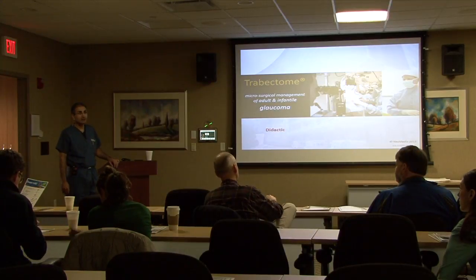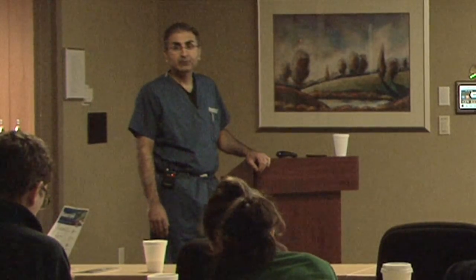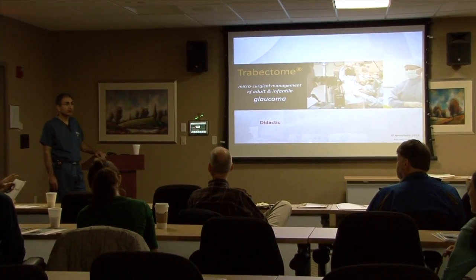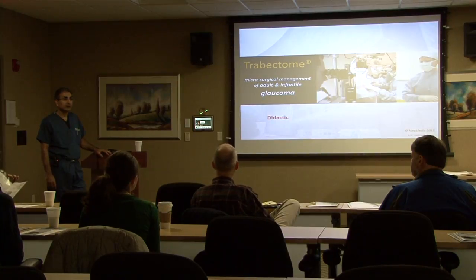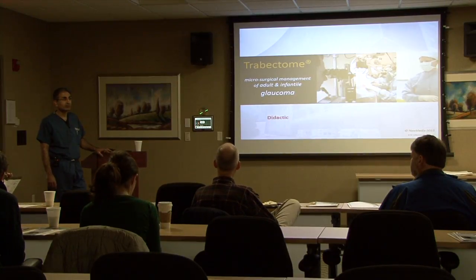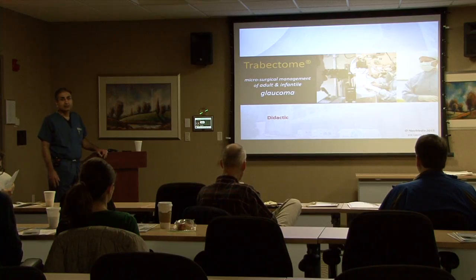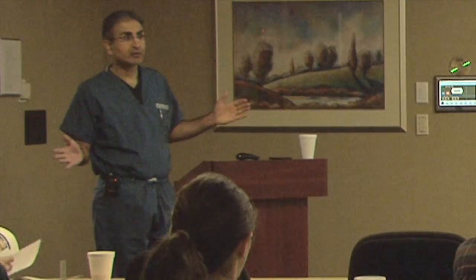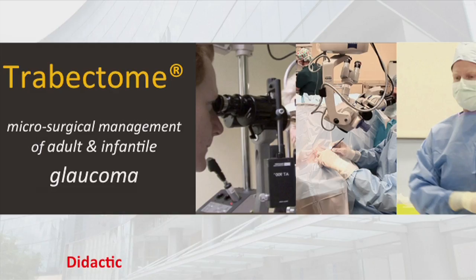Welcome to the Cincinnati Eye Institute and to Cincinnati, for those of you who haven't been here. My name is Anoop Katana. I'm a glaucoma specialist here. I grew up in Detroit, did most of my schooling and training there. I did my fellowship at Wills. I was on the faculty and in practice in Kansas City for four years before I came here in 2000. We pride ourselves on being able to provide literally full-spectrum care for glaucoma. We perform every single currently approved glaucoma procedure. I've been doing the trabectome now for probably six years.